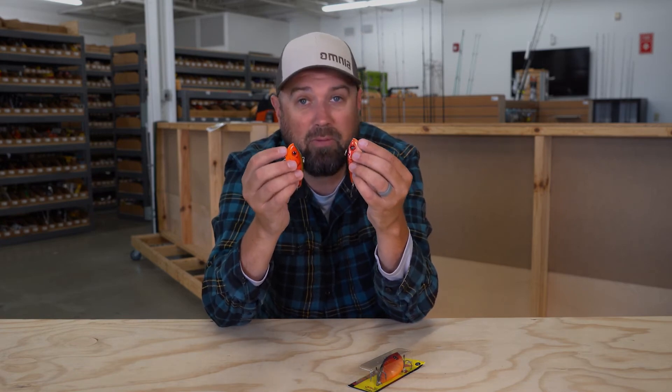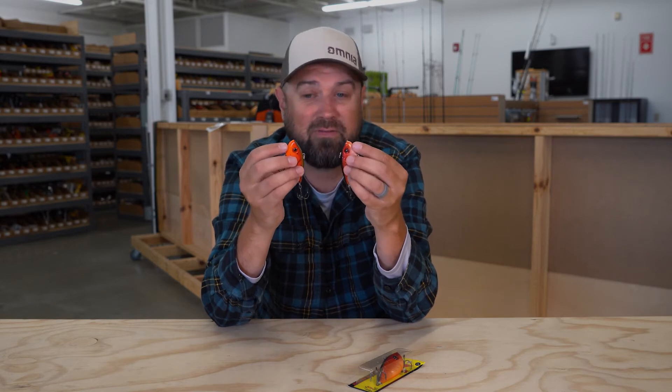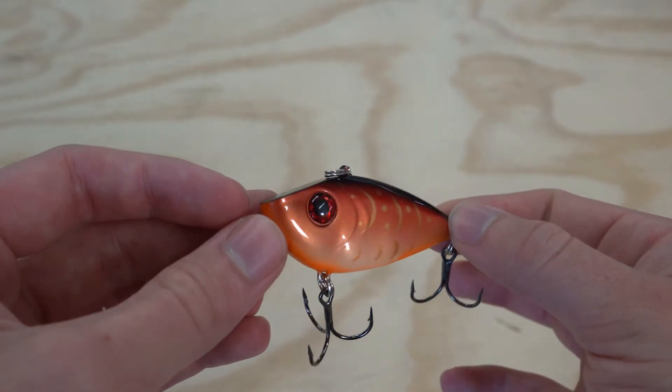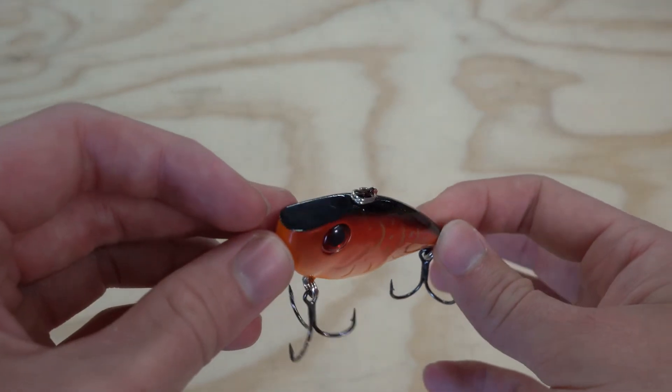Strike King is probably one of the most innovative hard bait manufacturers because they really do use their pro staff — they lean on them a lot. These are tournament-tested baits that have been catching fish for a long time.